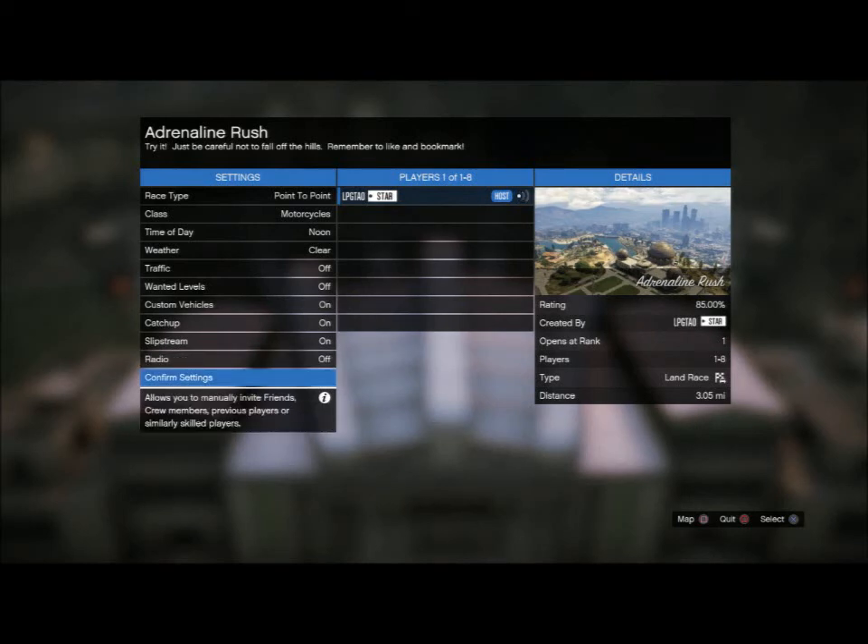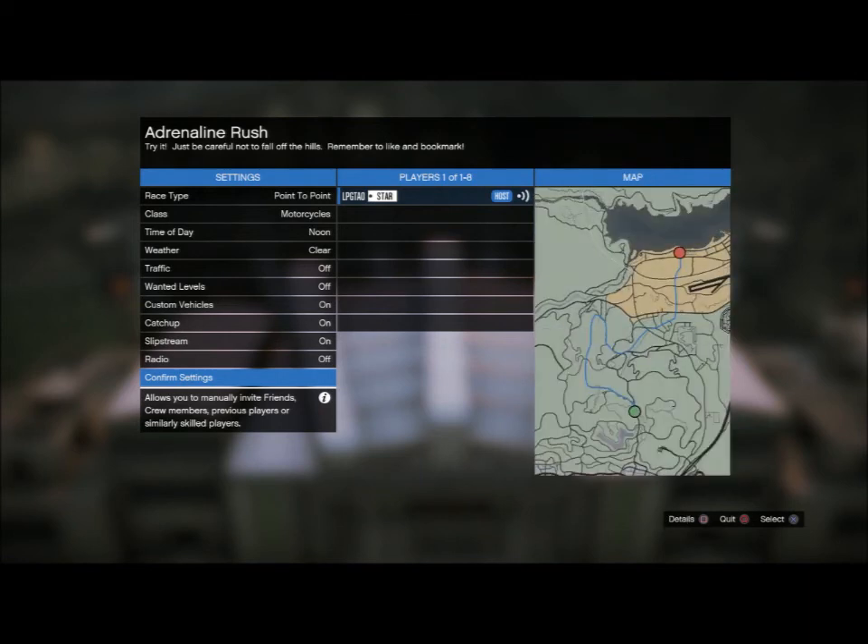Hello, ladies and gentlemen, and today I'll be showcasing a custom race that I made called Adrenaline Rush. So, without further ado, let's get started.